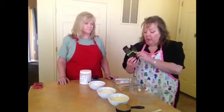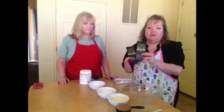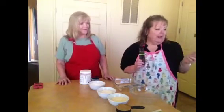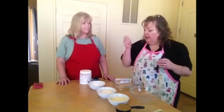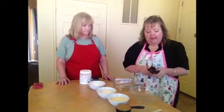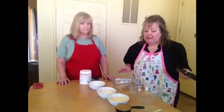This is seven ounces of chocolate — one's milk chocolate and one is dark chocolate — and I melt the two together to make the top. They're really good and they're melting now. I put about a tablespoon of coconut oil in there while it melts.